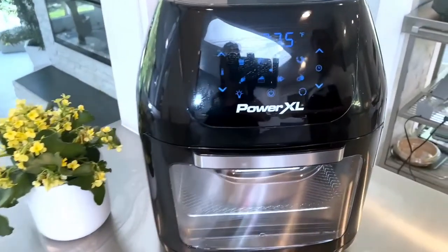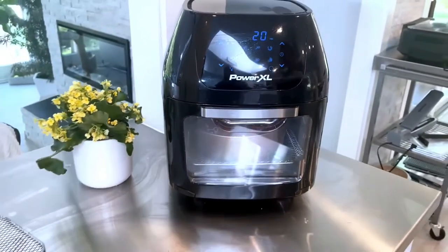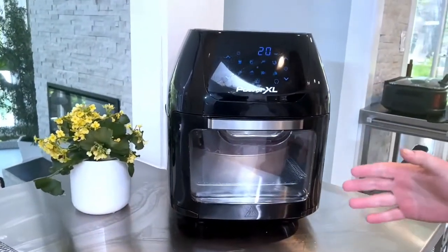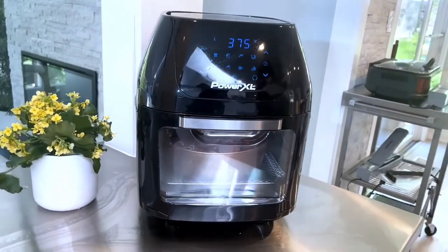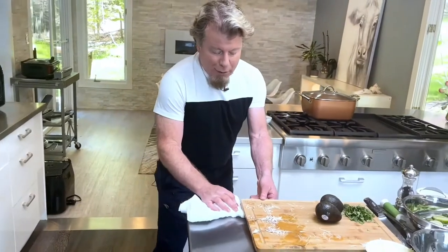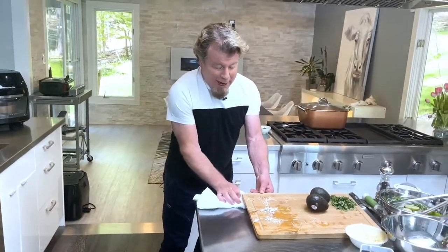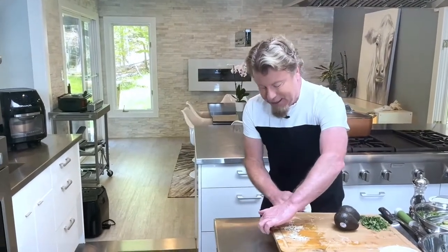This is the Power Excel Pro unit — it's got multiple racks, it can dehydrate, and if you get the one with the rotisserie you can rotisserie as well as air fry. It does so many things. Because food is so expensive now, you don't want to mess up the cooking process, so make sure you have good tools.